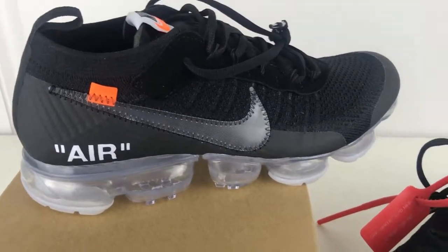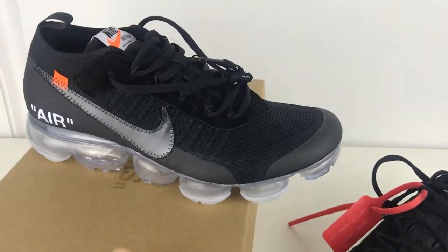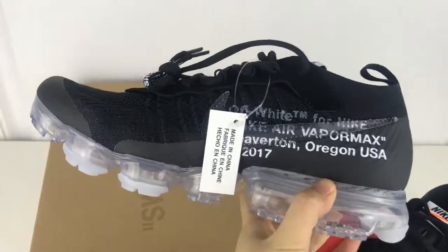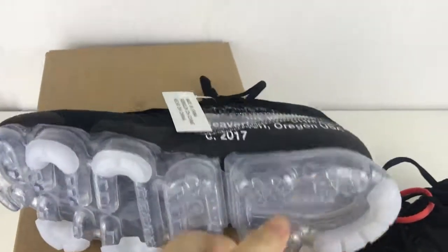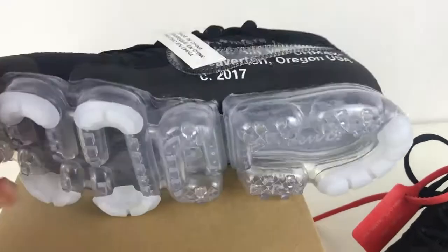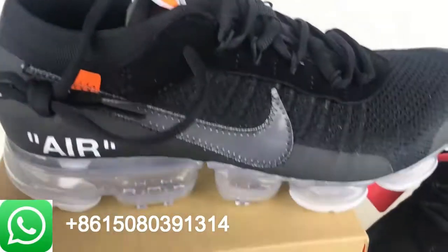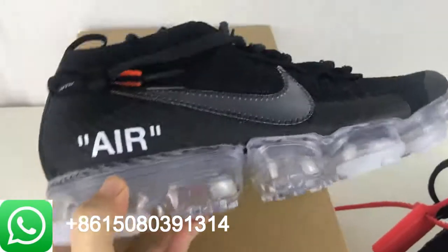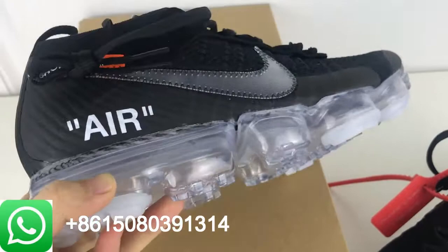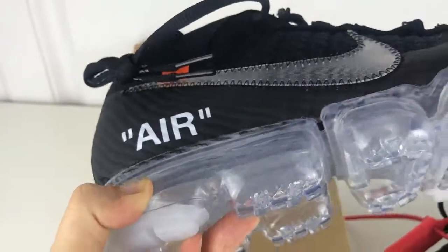Let's focus on the shoes. This is a very beautiful shoe. Let's start the review on the outsole. You can see we have the translucent outsole. This is very nice. When I squeeze it, you can see it's very soft. So it's very comfortable, absolutely, because of the air in it.